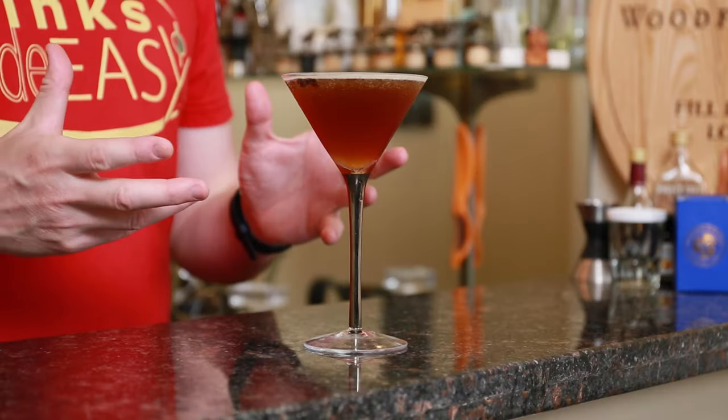Welcome back to Drinks Made Easy, because cocktails don't have to be complicated. Today we're taking a look at a cocktail that was very popular in the 80s and that I'm seeing ordered a lot at my bar now in 2022, and that is the Espresso Martini.